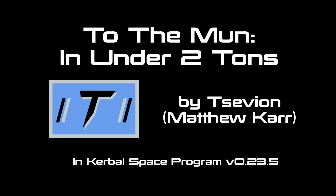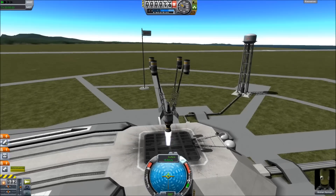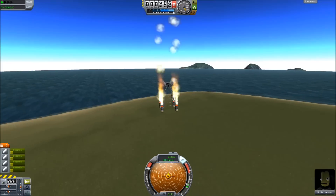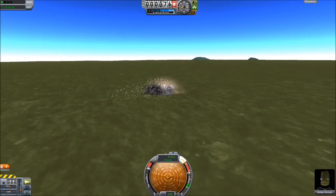Hello, Matthew Carr here. I was doing some experiments in lithobraking, which if you're unaware is the process of running into the ground at very high speeds and trying to survive.